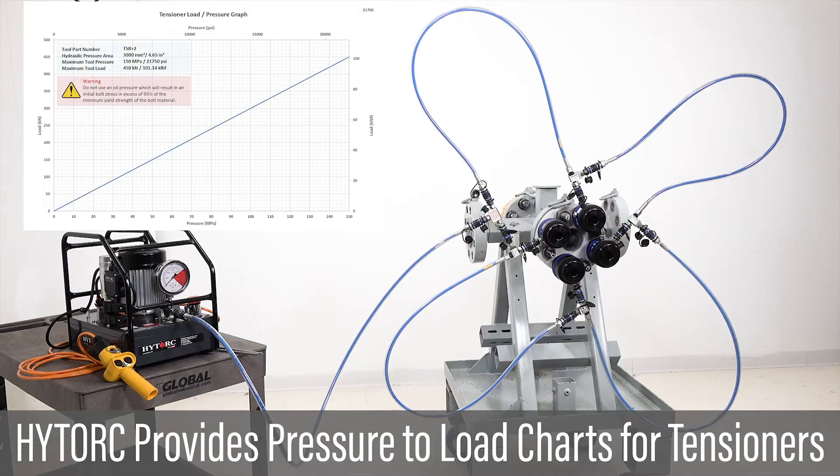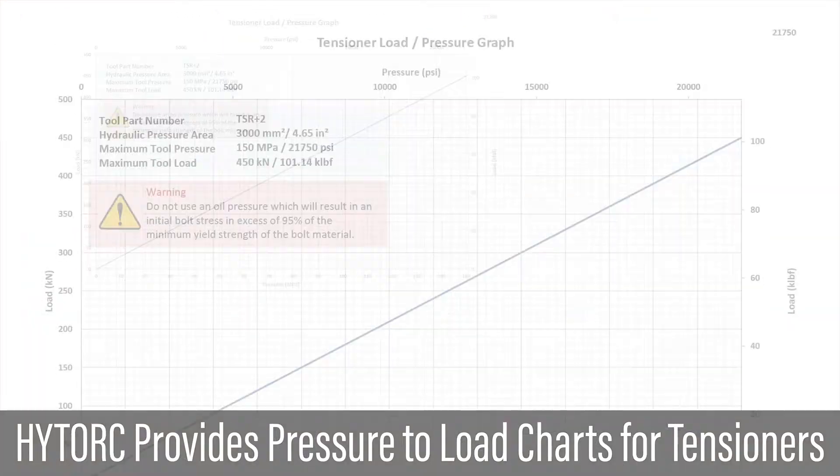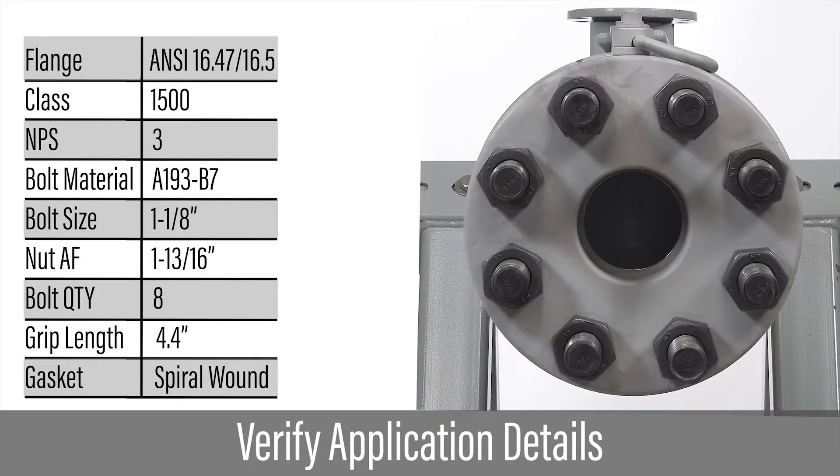High Torque provides a pressure to load chart for each tensioner, which may be used by the customer or engineer to develop the tensioning parameters and pressures. Verify all tensioning calculations have been provided by a qualified engineer trained in hydraulic tensioning. Verify flange details, bolt size, number of bolts, and gasket details.